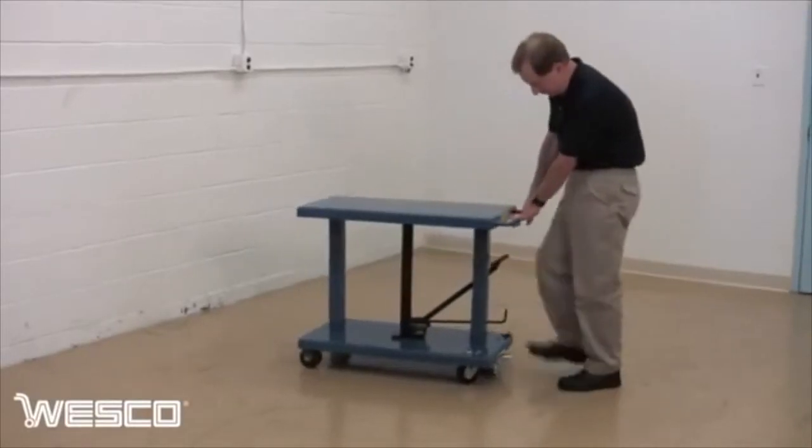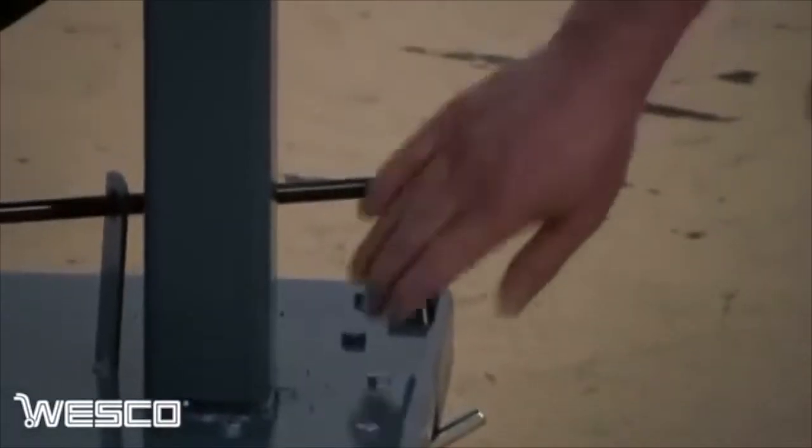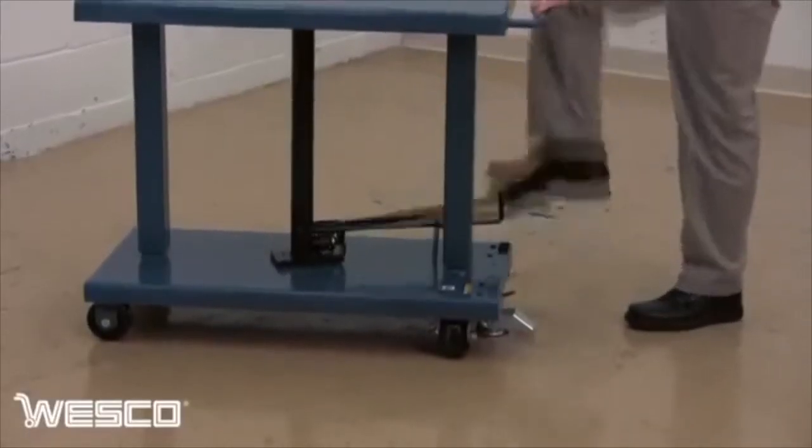To use the lift table, the operator first engages the floor lock and then closes the release valve. The foot pedal is then used to operate the hydraulic pump and raise the table.